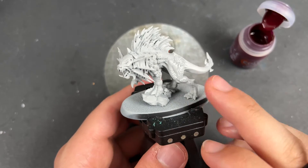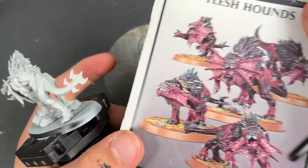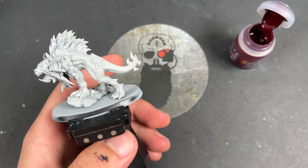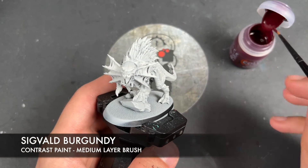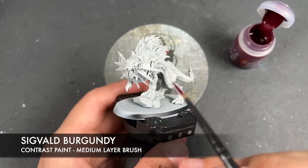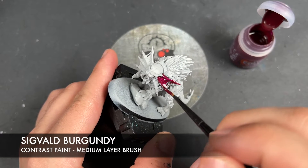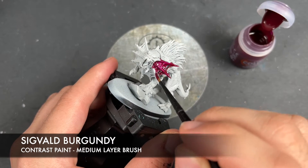These have been primed in Greyseer, which is slightly different to what we did setting up with the Blood Letters, but that's because we have this really dark colour scheme as you can see on the instruction booklet. In order to do that, we've primed it in Greyseer and the colour we're going to be using first is Sigvald Burgundy. We're going to load this up and start painting it over pretty much the entirety of the Flesh Hound. We just want to be quite quick in our application as we go, because we don't want any of those annoying drying lines that you can get if you move too slowly with contrast paint.